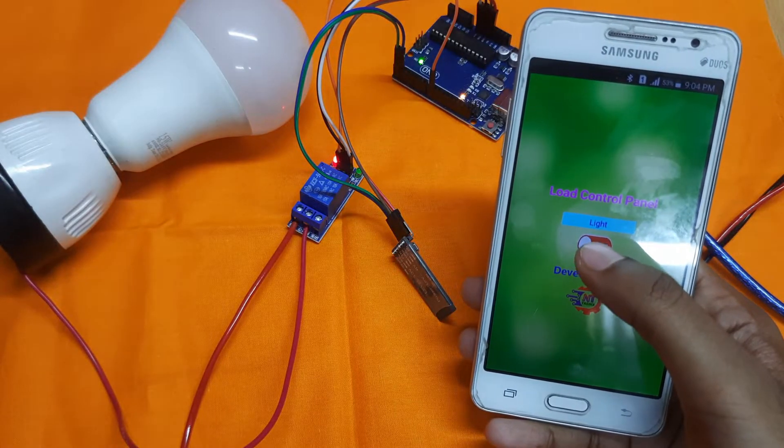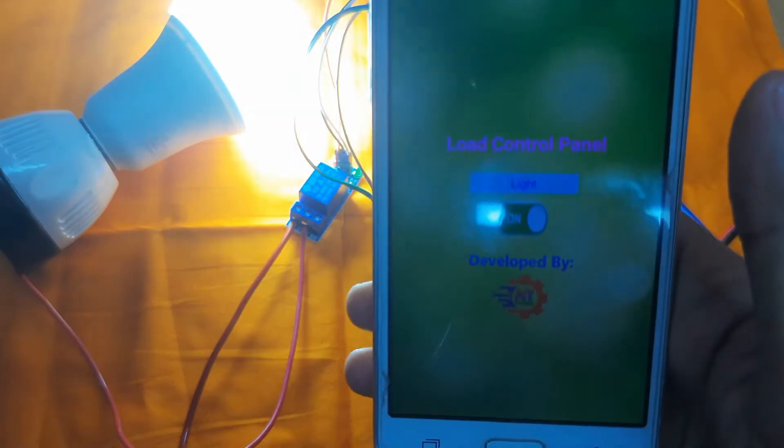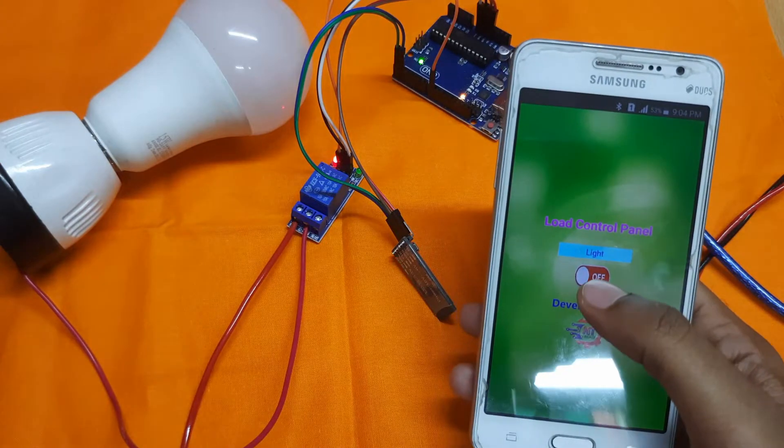If we want to turn on the light, click here — the light turned on. And if we want to turn off the light, click on this button again and the light turned off.